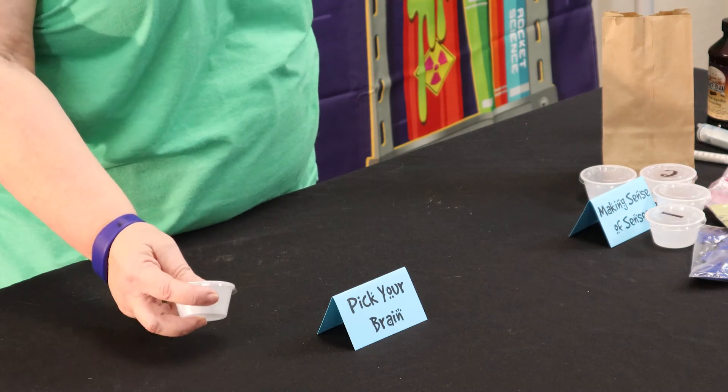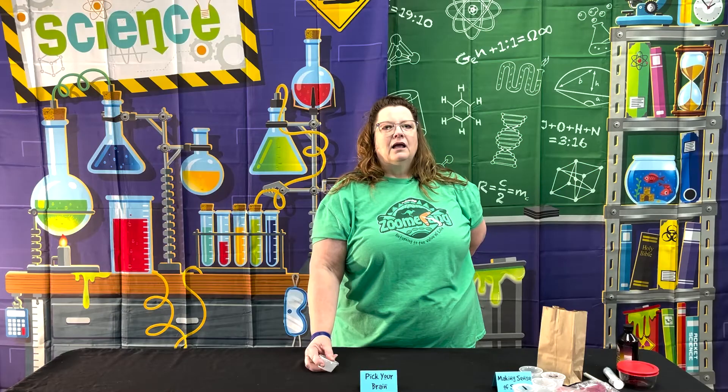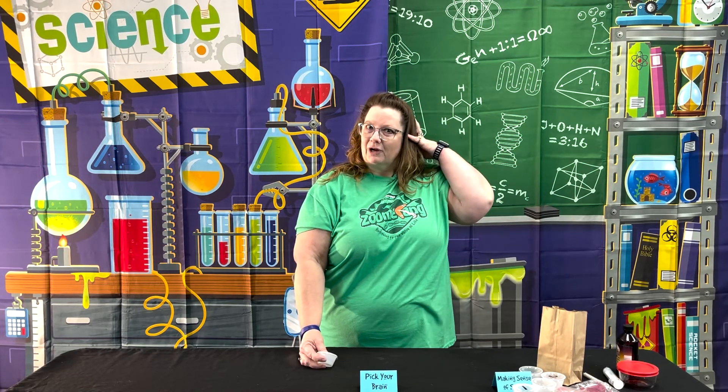You want to make sure that you used soft silken tofu, because neurologists, neurosurgeons, and doctors in general — many of them say that the closest thing they have found that feels like brain matter is soft silken tofu. So the kids get to actually feel what their brain would feel like. And it also reminds them — or we remind them — of how God gave us such a protective mechanism around that brain with our skull to keep it safe. And that's day two of Zoomerang.